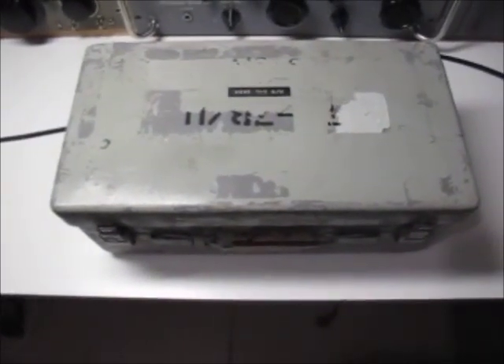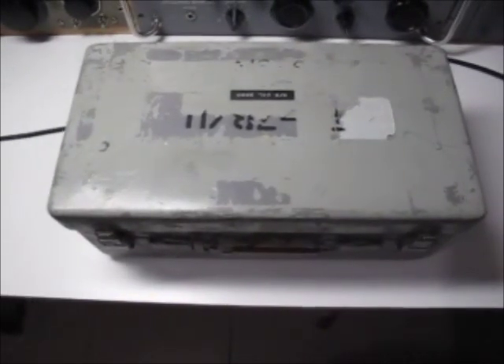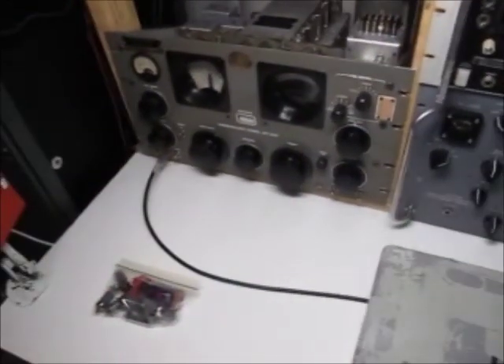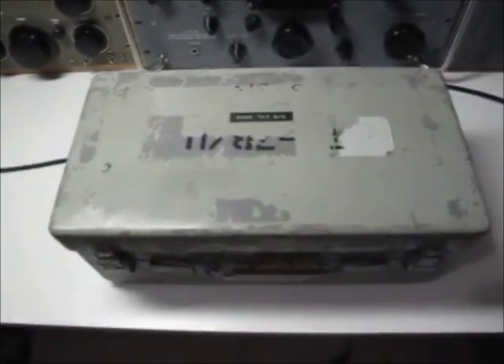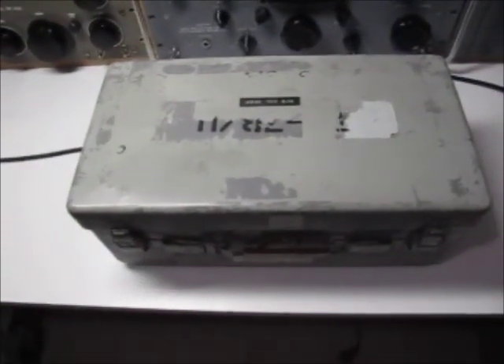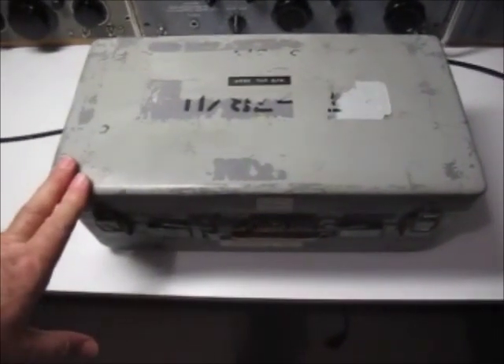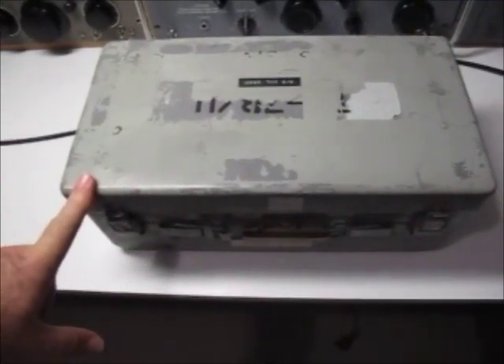Today I thought I'd do something a little bit different to the norm. If you've seen some of my other videos, you're probably aware I collect a number of older valve receivers, basically from about 1950 post-war years onwards. One of the pieces of equipment I've seen a lot on is a TV7 valve or tube tester — an American tester used by the American military to check tubes in the field.